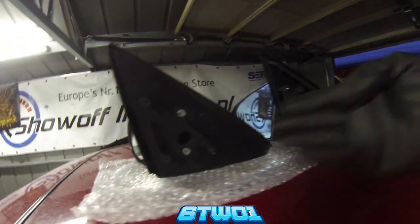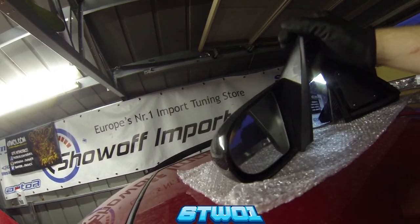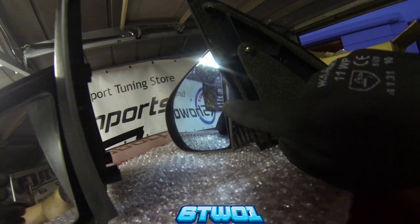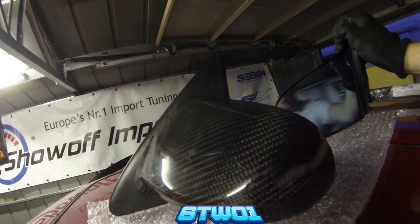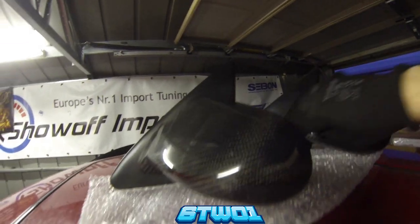As you can see, there is actually a size difference too, and these are both for EG Civics. The carbon weave on them is different as well. You can actually see the mirror part on the real one, whereas you can't on the fake ones. You can see the size difference and the shape difference.